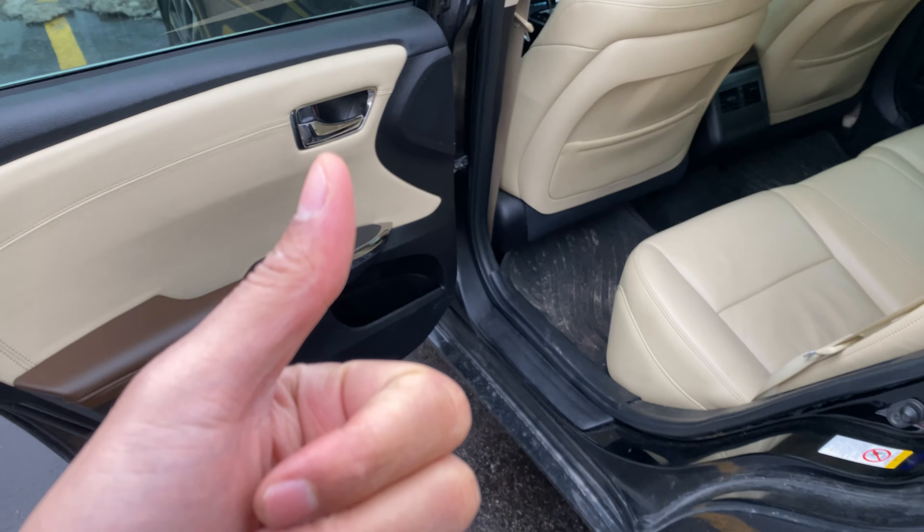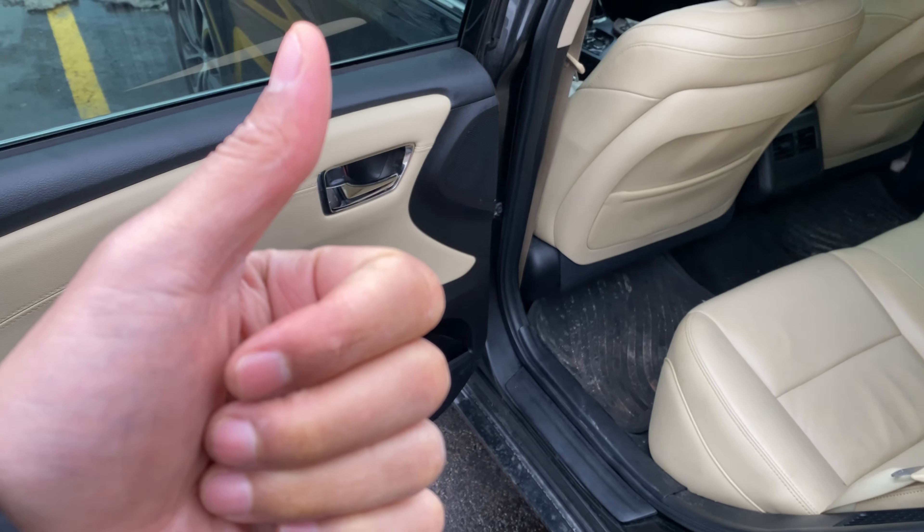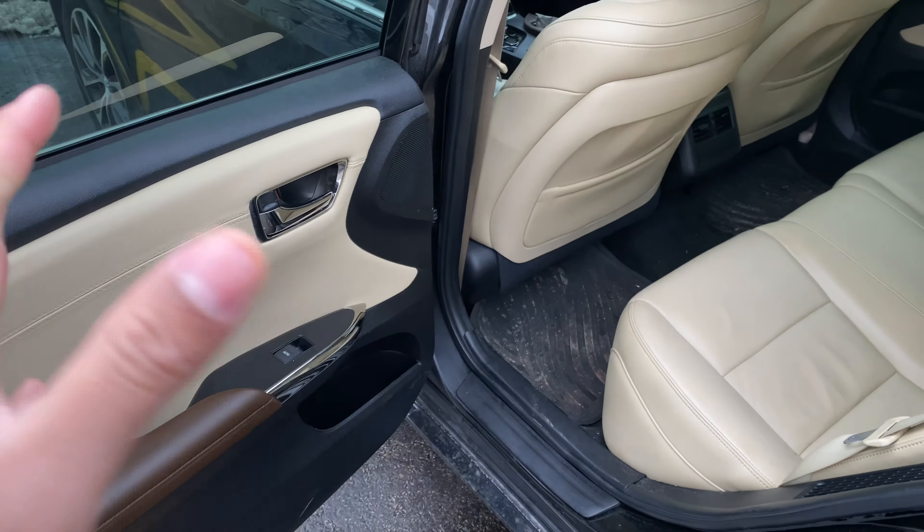This is the Toyota Avalon and I'm going to show you where the child safety lock switch is located in this particular vehicle. Before we get started, can you give me a thumbs up and also subscribe to my channel for more great content — I'll appreciate it tremendously. As you can see, I'm in the rear of the vehicle.